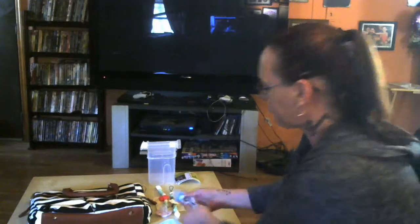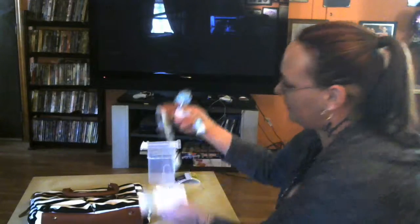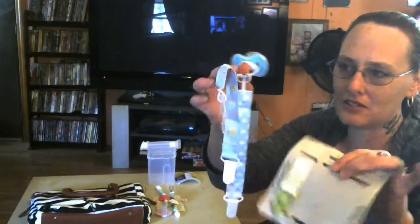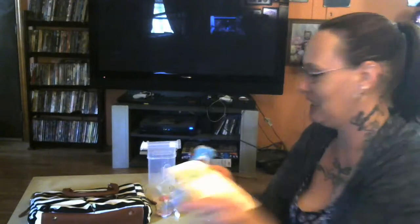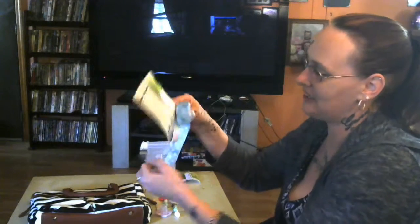My first daughter was a thumb sucker and the second one was a paci sucker, and losing a paci is like the end of the world to a baby. This comes in three really cute colors, and it also comes with a little rocking horse teether, which is really super cute. And again, this is by Taddy Baby.